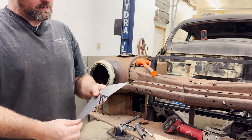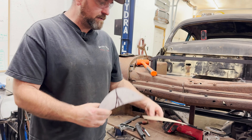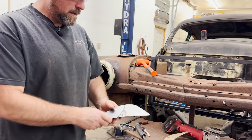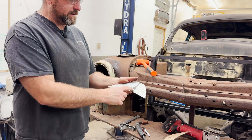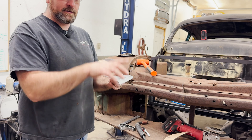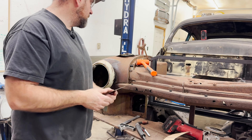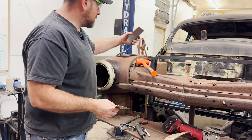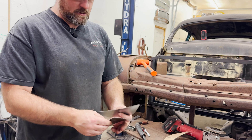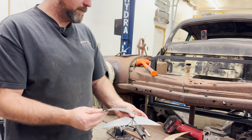I've now got my piece cut out and I've marked where the peak needs to be. When I did my template, I made a center line on it, so I've marked out where the peak needs to be. Now I'm going to start shaping this around using my pipe anvil, and show you how I do that. Let's go over to the anvil now and show you how I'm going to make this shape, using the template as my guide.